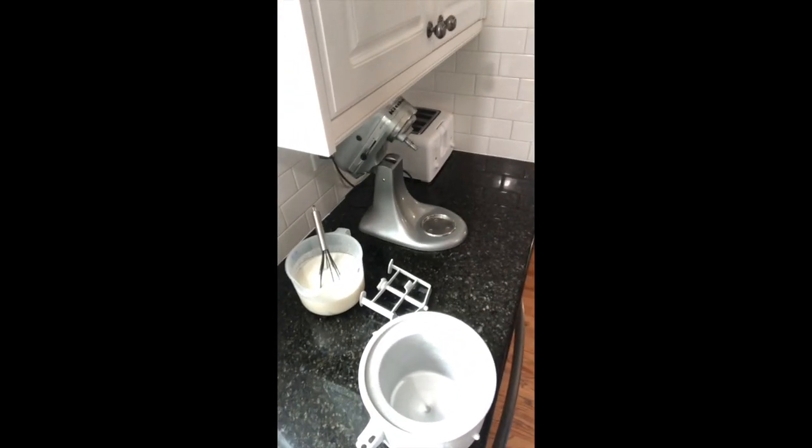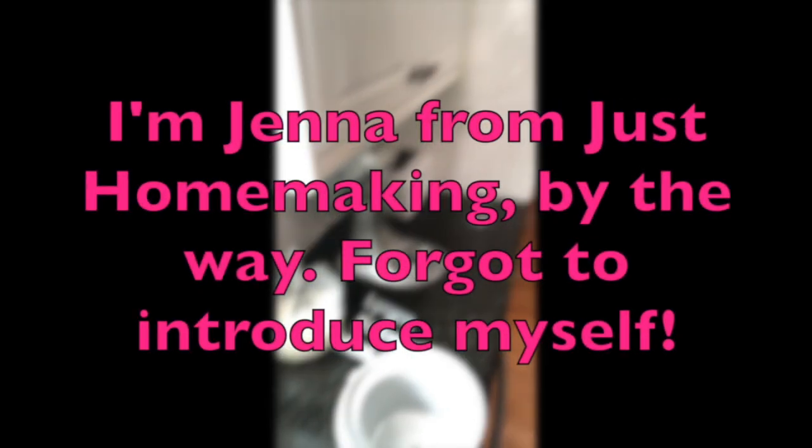Hi! I wanted to show you really quick how to use the KitchenAid ice cream maker attachment to make your own homemade ice cream. It's really simple and it's one of our favorite treats to make here at home.